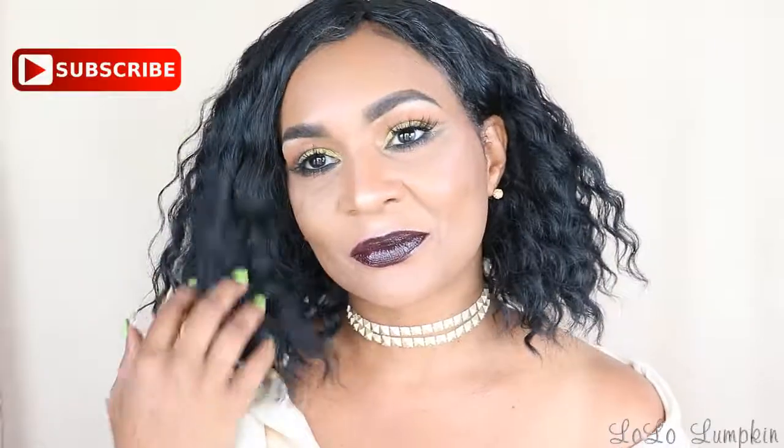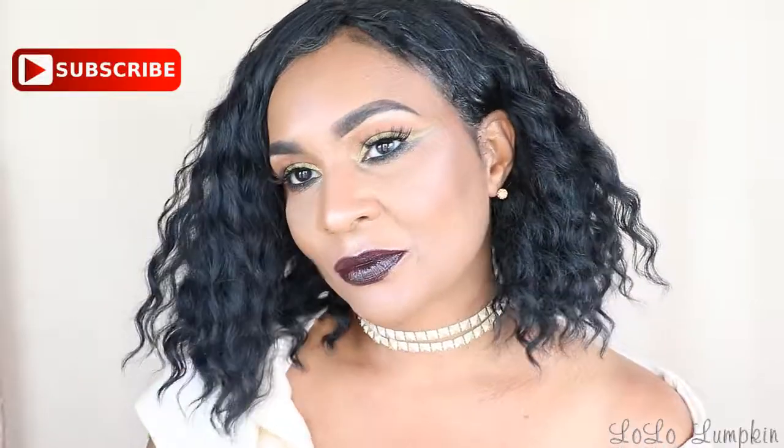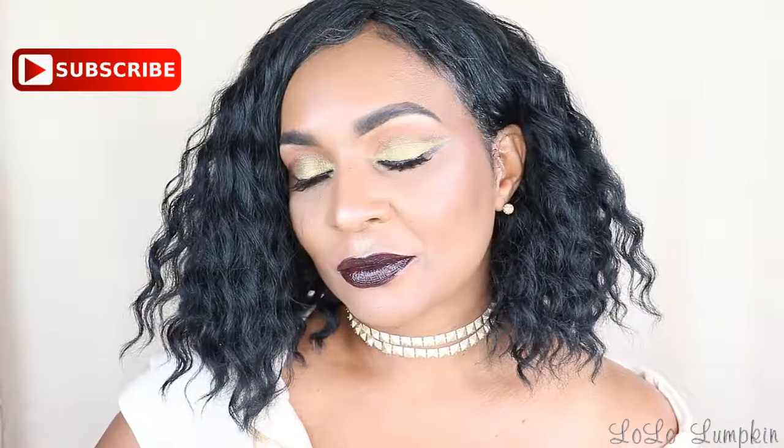Hi guys, welcome back to my channel. I am so glad that you're here. If this is your first time here, welcome. Please be sure to subscribe to my channel so that you will not miss any new videos that I will be posting.